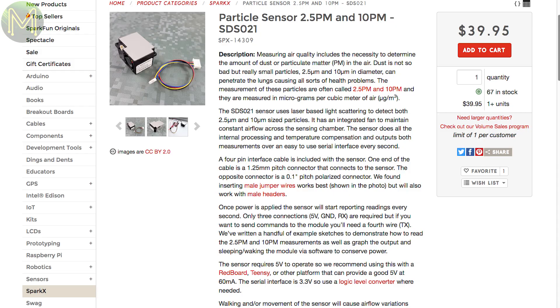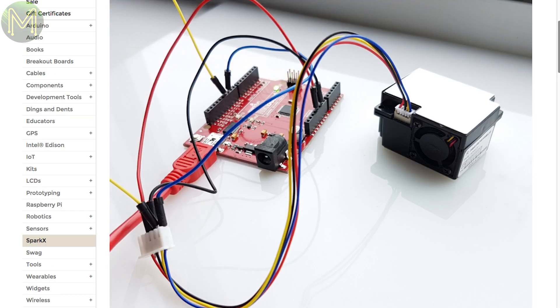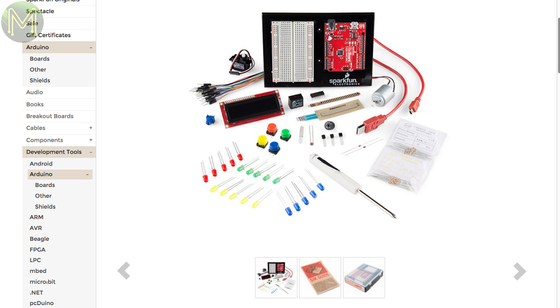SparkFun also have a new particle sensor capable of detecting 2.5 and 10 micron particles. It's powered by 5V but runs a 3.3V serial UART, so be careful about voltages on this one. They also have a newer version of the SparkFun Inventors Kit with a few changes to the usual line-up.